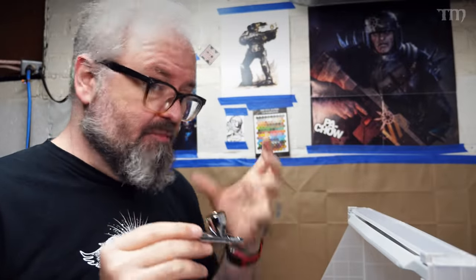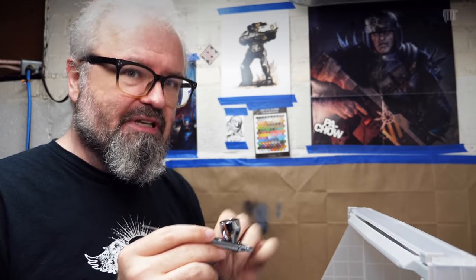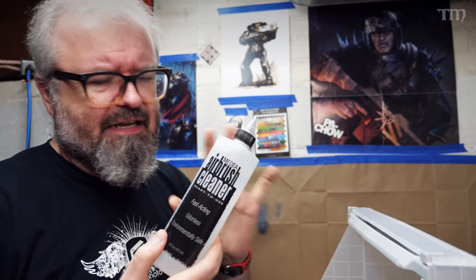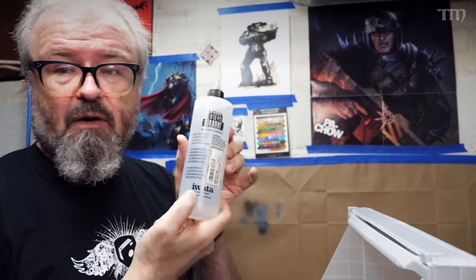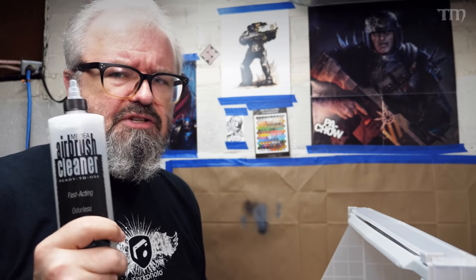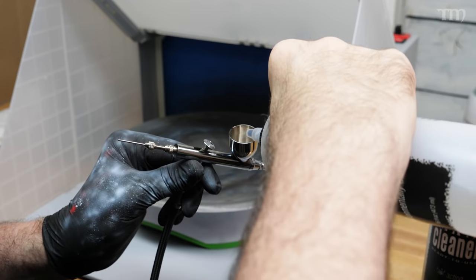Once you've decided it's time to clean your airbrush — whether you're transferring to a different color or done for the day — the first thing I reach for is airbrush cleaner. A lot of people use Windex, isopropyl alcohol, or just plain water. I like to use airbrush cleaner from online; this is Iwata brand and I use an Iwata airbrush. I'm not super brand loyal, but I try to use the product they suggest. So the first thing I do is squirt a bunch of it into the cup and let it sit for a bit, sloshing around.